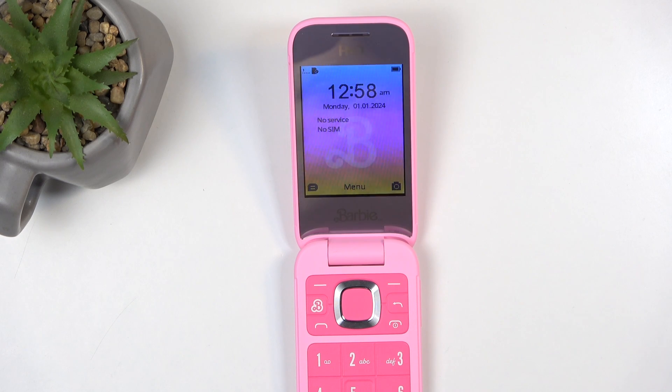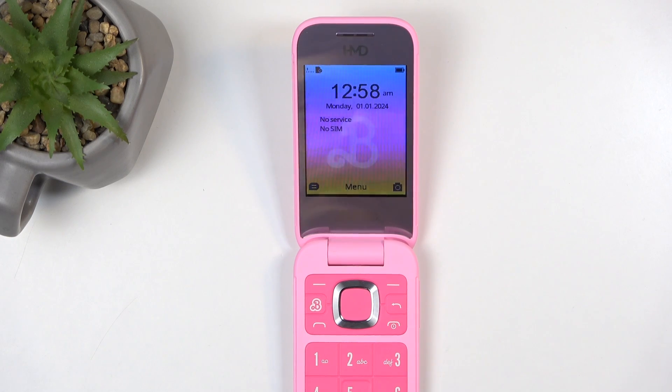Welcome. In front of me I have the Barbie phone from HMD, and today I will show you how we can hard reset this device to factory settings.